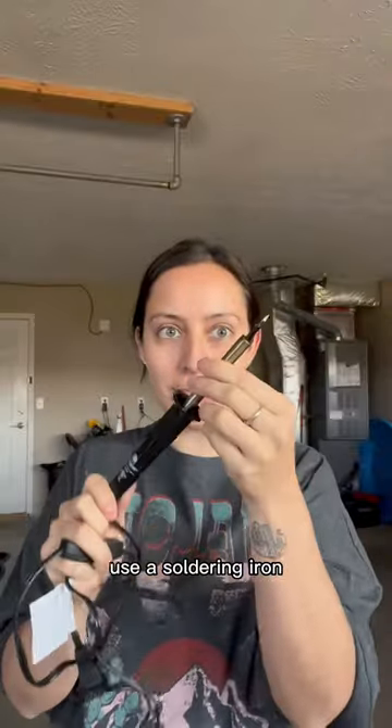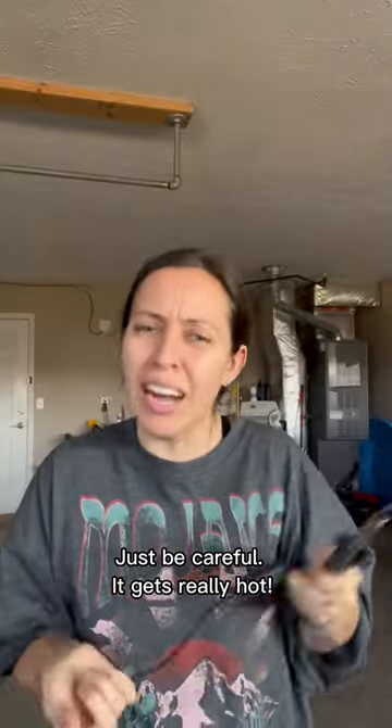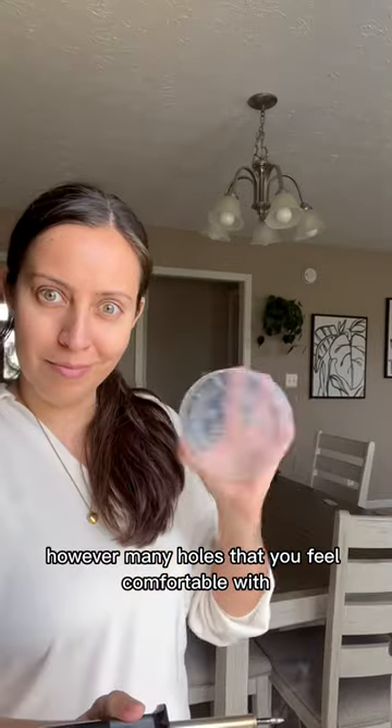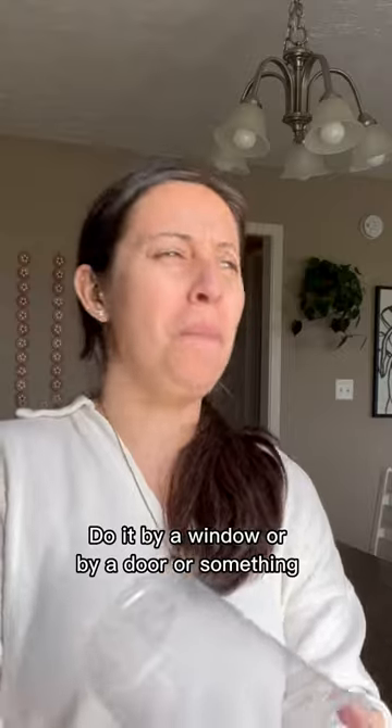Use a soldering iron — just be careful, it gets really hot. And then just go to town and make your holes, however many holes that you feel comfortable with. Don't inhale those plastic fumes; just do it by a window or by a door or something.